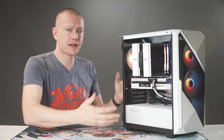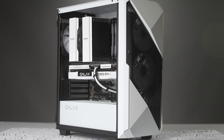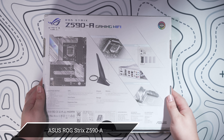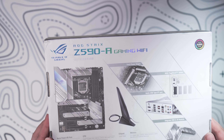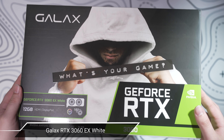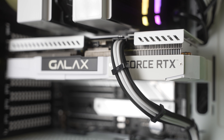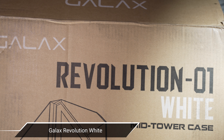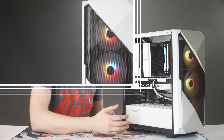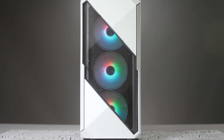The color scheme actually happened accidentally after I discovered that the case, the motherboard, and the GPU all kind of aligned in the same black and white color scheme. The Strix Z590A motherboard is silver and black, and it complements the black and white GPU that GALAX sent over — their RTX 3060 EX White, which has black lettering on it, making it not just a pure white GPU like the Zotac build from last week. GALAX also sent over the Revolution REV-01 case in white, with a diagonal mesh stripe across the front showing off the RGB fans.